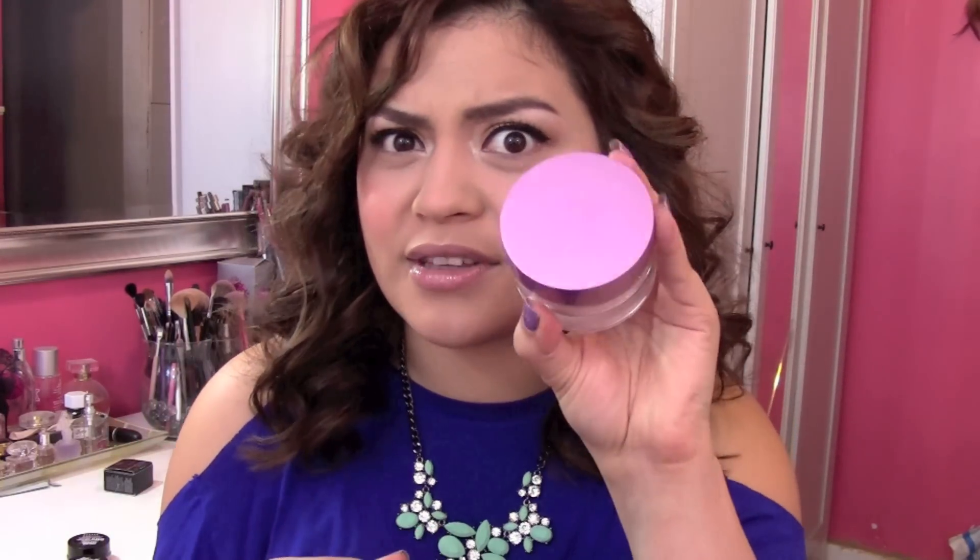You guys have been able to tell — my skin just looks better and I don't think I'm doing anything different, I just think it's really this product. Any kind of foundation I've used over it just makes my skin look really nice. I'm in love with this primer. The awesome thing about this kit is that you get two items for the price of one, so this primer is definitely worth it. I have nothing bad to say about it and I'm honestly amazed at how it works and how you can actually really tell the difference in your skin.